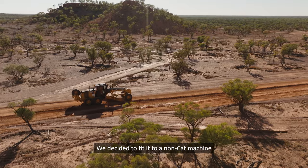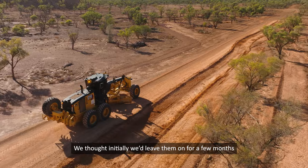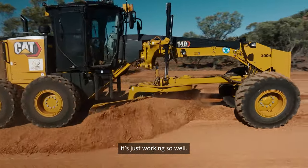We decided to fit it to an on-cut machine just to trial and see how they worked. We thought initially we'd leave them on for a few months and pull them back off, but we're just leaving them on there now. It's just working so well.